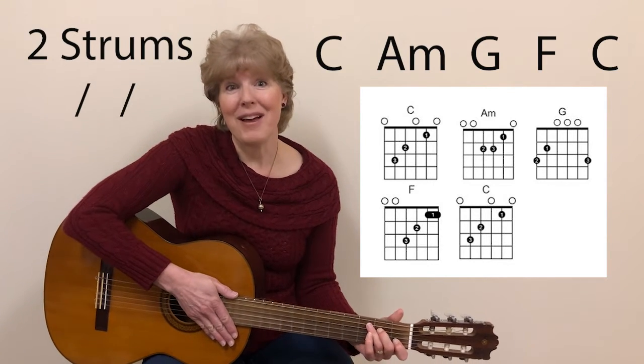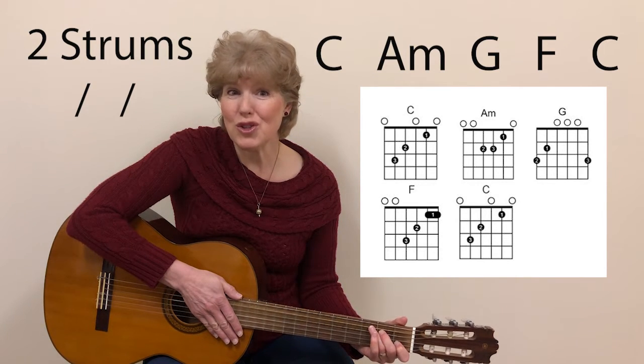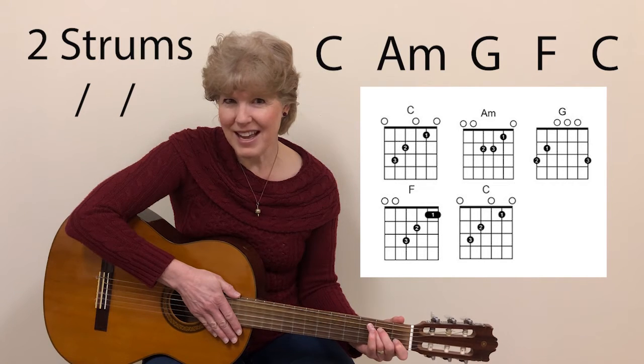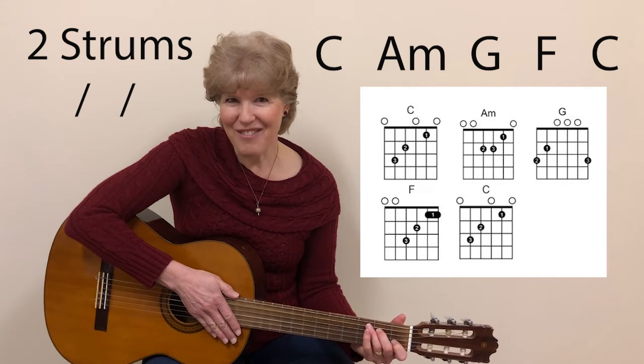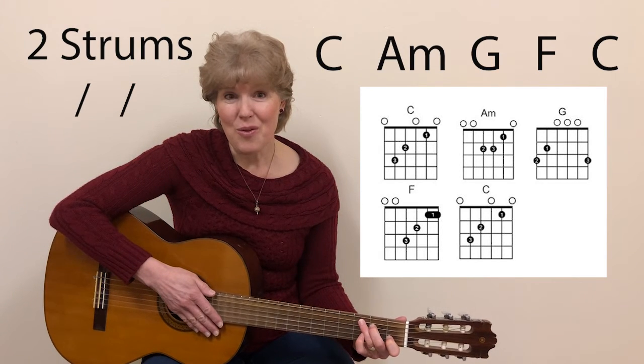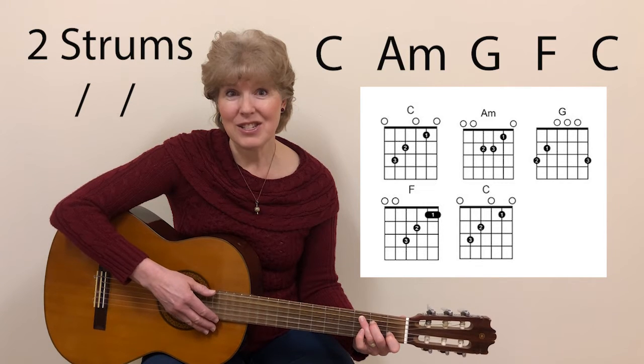Good job. Now we're going to do the same chord progression, but we're going to do two strums between. So you've got to be thinking about the next chord right after you start each chord. Starting with C chord. One, two, ready, strum.